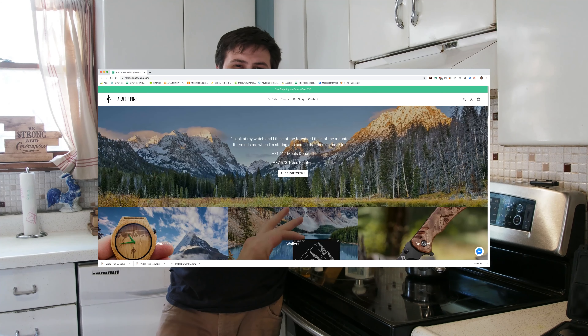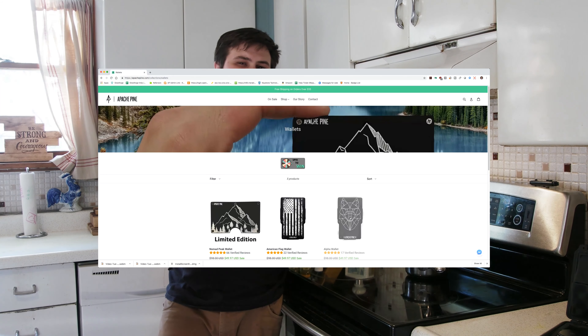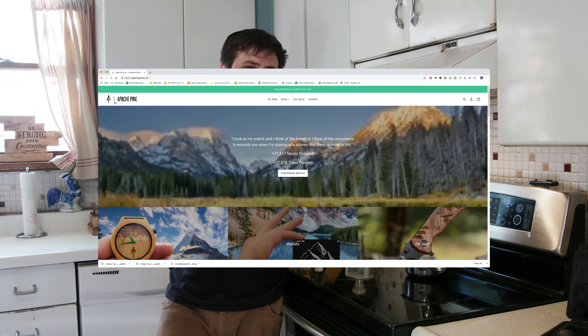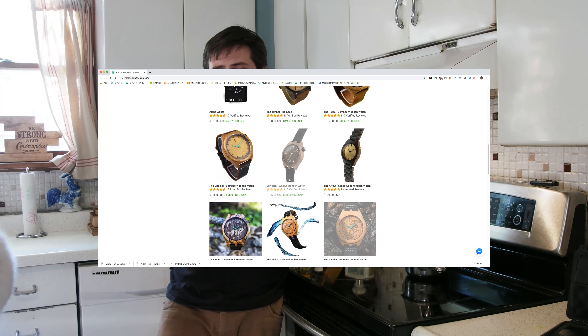Quick shout out to today's sponsor Apache Pine. Apache Pine is a fantastic company that donates one meal to a family in need with every order, as well as plants one tree to help create a sustainable future. Definitely check them out using the link in the description below. They make some fantastic wood aesthetic products — I have the Apache Pine knife, it looks great and it's part of my everyday carry. I love their wallets, their hats, and especially their watches. Really excited to be working with Apache Pine, such a great company, so check them out.